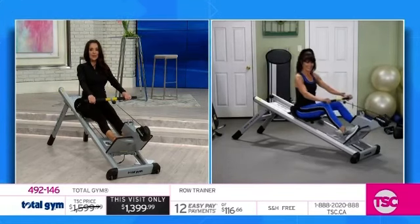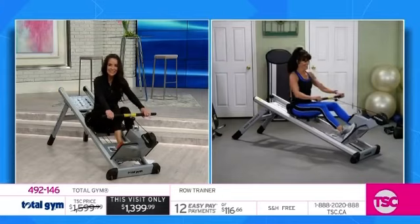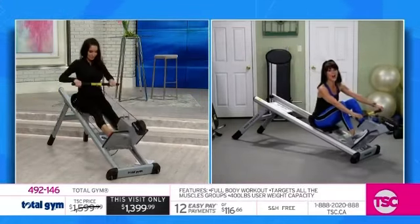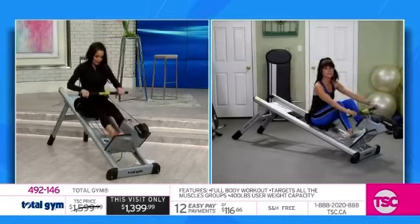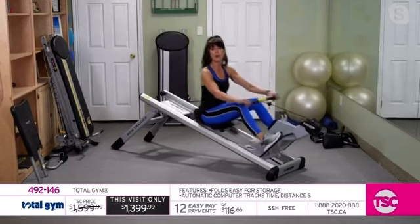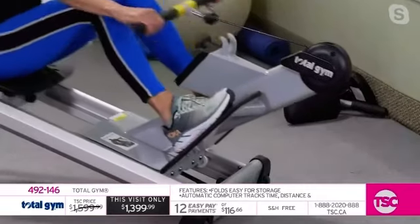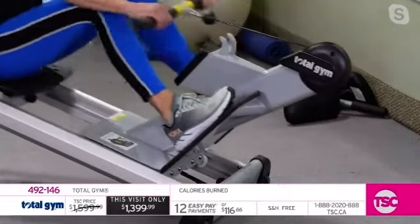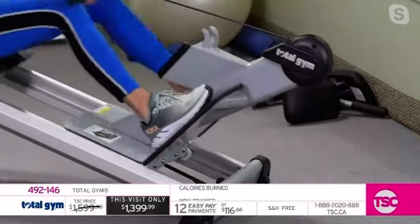This is the Total Gym Row Trainer we've been waiting all week to present. Just like Total Gym, there are two different levels of resistance. You can choose to work with 17% of your body weight, or at level two, 20% of your body weight. Plus, there's a resistance band at the bottom that gives an additional 15 pounds of resistance.